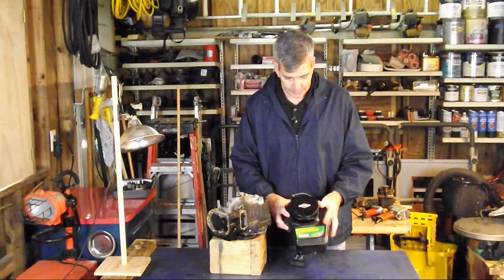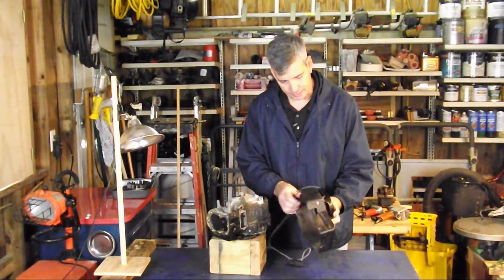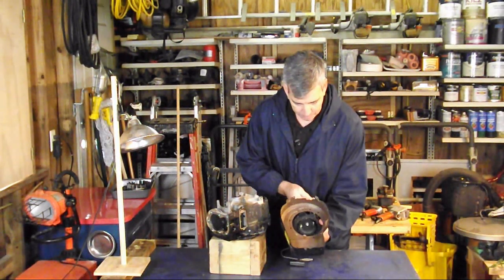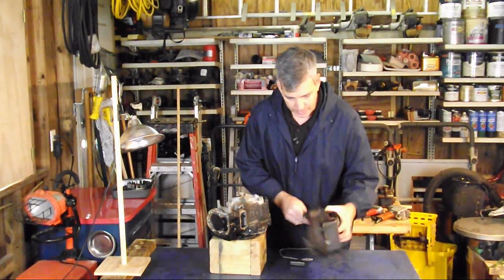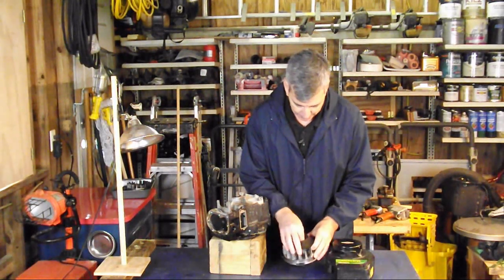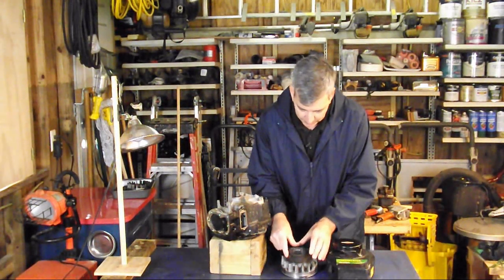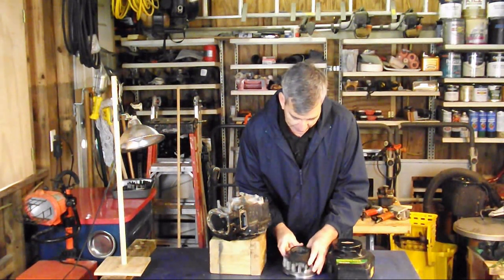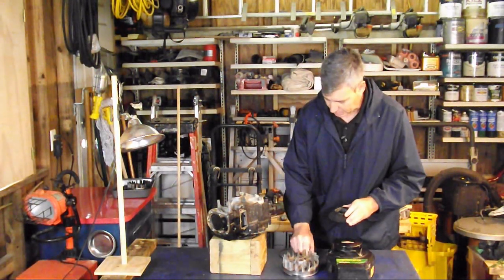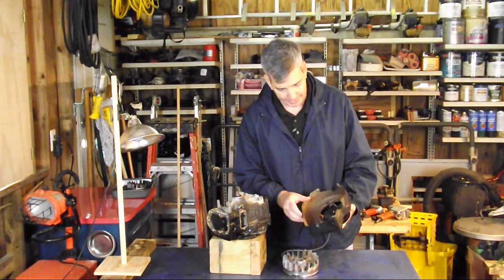It also has our starter motor in it. If you notice these pawls that are pulled out, they fit on a cup on the flywheel — they go in here. So as you pull it and the pawls come out, it's going to turn this flywheel for us.